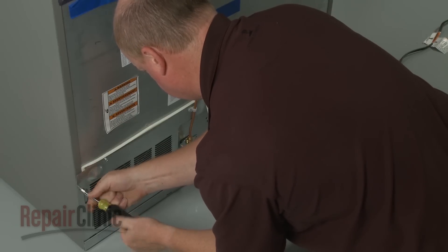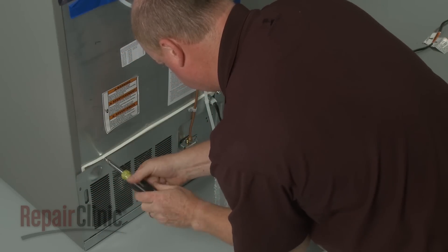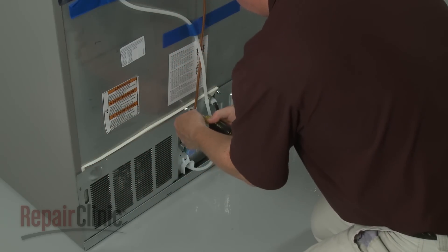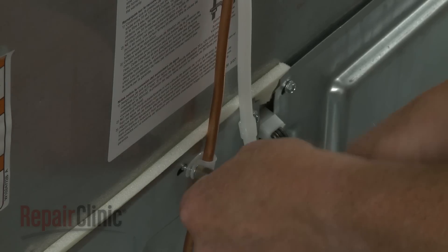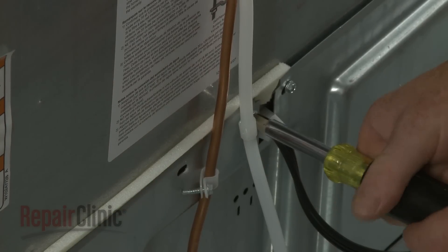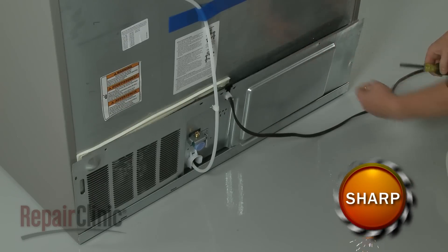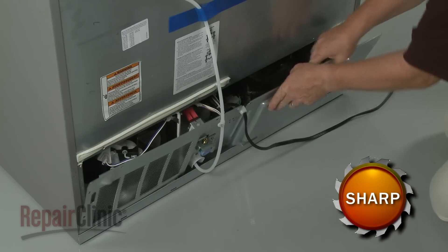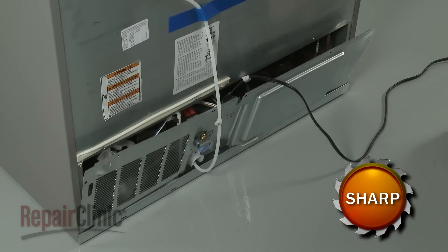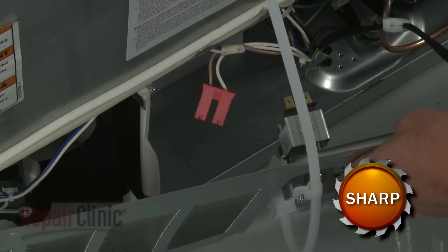Use a quarter-inch socket or nut driver to remove the screws securing the access panel. Pull the panel out and remove the power cord retainer from the panel. Next, disconnect the inlet valve wire harness and move the panel out of the way.